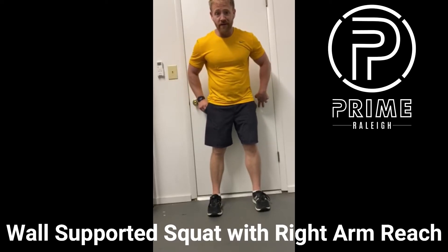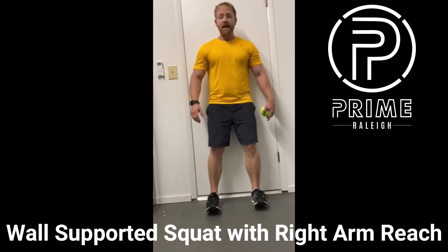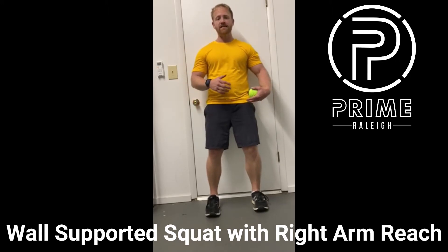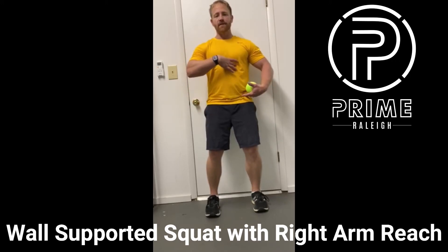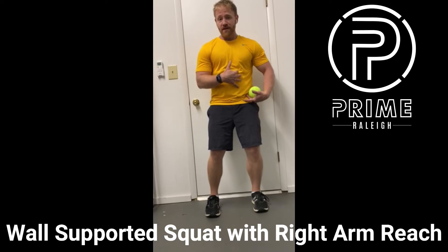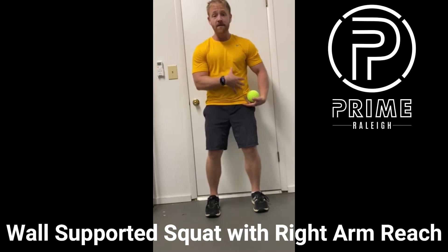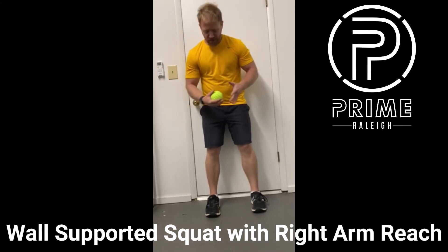This is a wall-supported squat with a right arm reach. The main purpose of the exercise is to bring the ribcage into a better position on the left side. Once the ribcage is in a better position, we'll be able to feel the left internal obliques, left transverse abdominus, and the left abs more engaged. So let's get started.